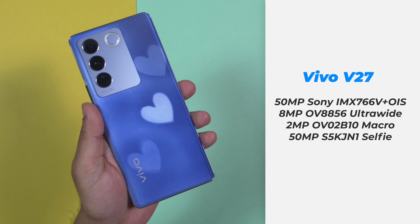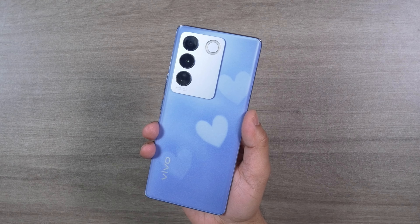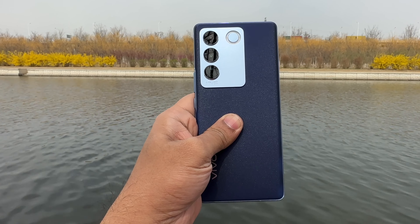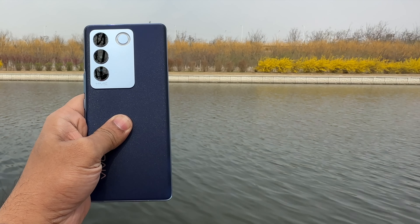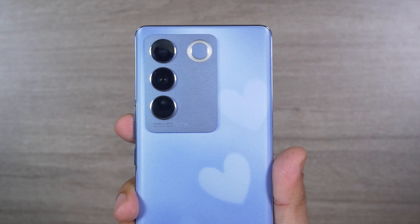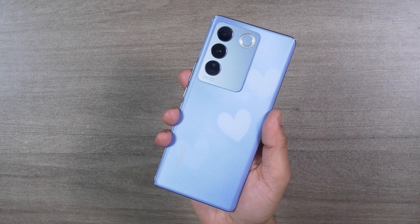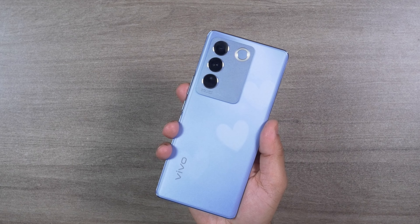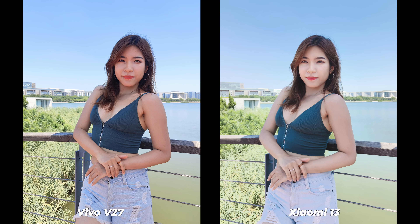The Vivo V27 comes with the same rear camera setup as the Vivo V27 Pro. It features the Sony IMX 766V sensor — the 'V' stands for a custom-built variant specifically for the Vivo V27 series. The main sensor is paired with OIS, meaning it has optical image stabilization. The main difference from the V27 Pro is that the V27 cannot shoot 4K 60fps; it records up to 4K 30fps on both the main and selfie sensors.